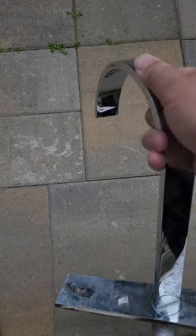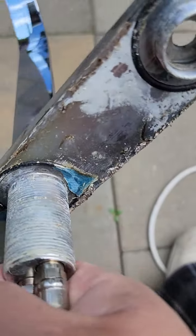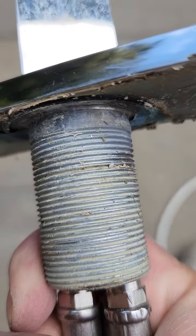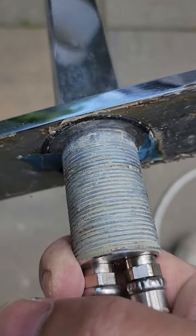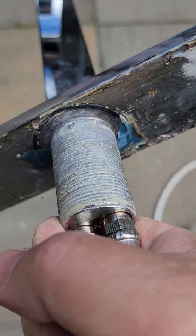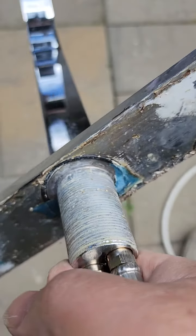That's what it looks like from the top. It was such a pain to remove — so painful. I tried a long needle-nose plier and it doesn't work, so I had to build my own tool.